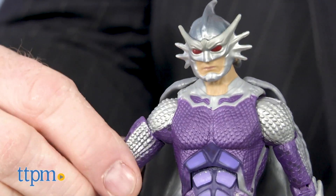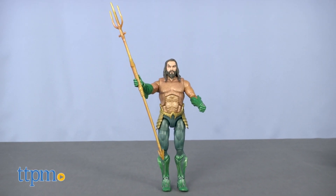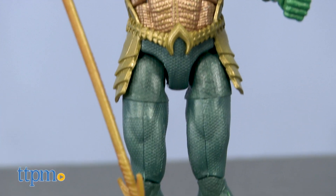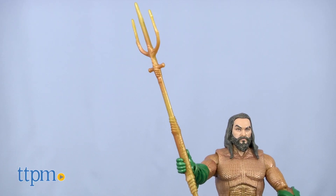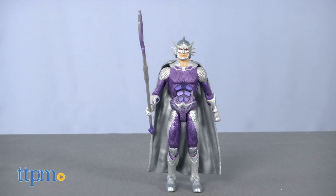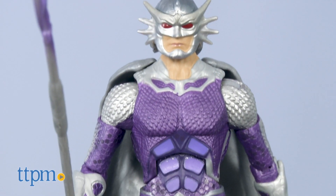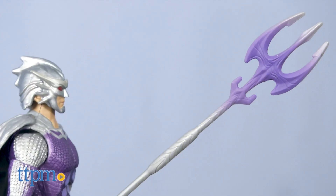The series consists of four figures. There's half-mortal, half-Atlantean Arthur Curry, otherwise known as Aquaman. He's dressed in his well-known gold and green attire and comes with a trident. This true king of the sea is ready to stand against his younger half-brother Orm, the self-declared king of the ocean. Orm is dressed in purple and silver armor with a shimmering silver cape, and he also comes with a trident.